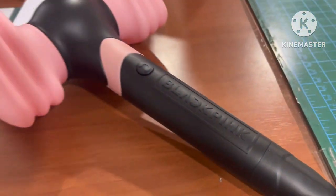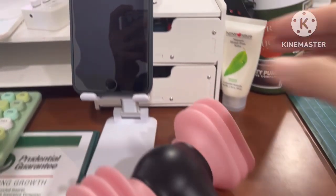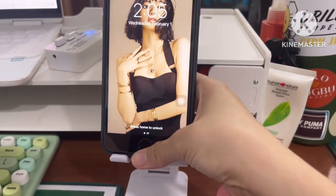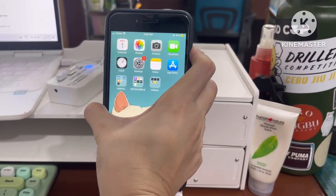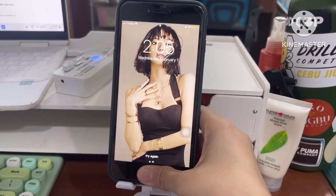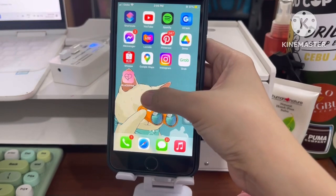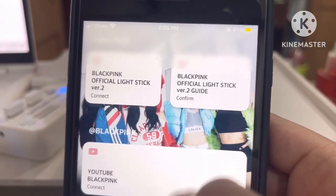Hi guys, welcome back to my channel. Today I'm going to show you how to sync your light stick to BLACKPINK songs.